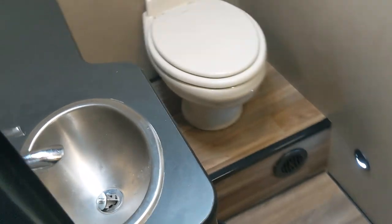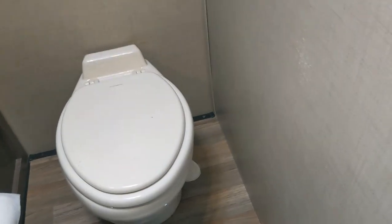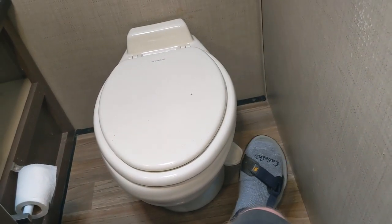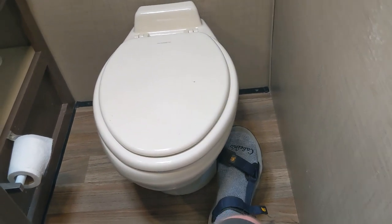The bathroom is similar to the previous models. There's a furnace vent down there and storage throughout. There are rooftop vents, a fan — very important for a bathroom. There are lights throughout as well. It has a Dometic foot-pump toilet. Make sure your water pump is on or you're hooked up to water before pressing the foot pump to flush.